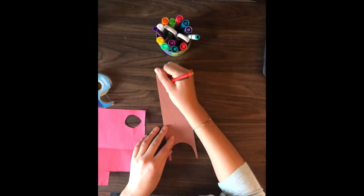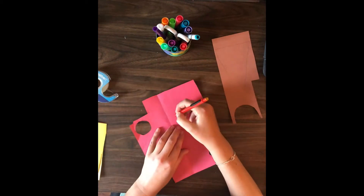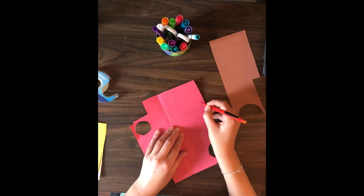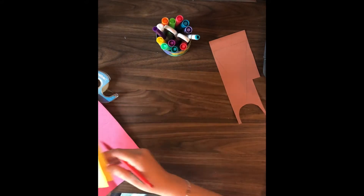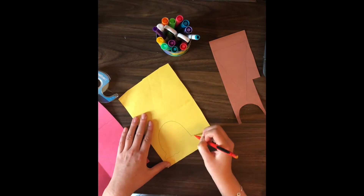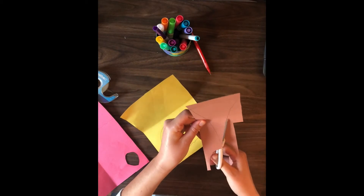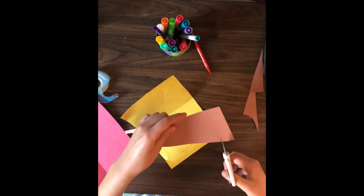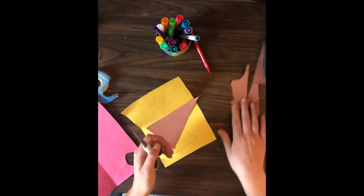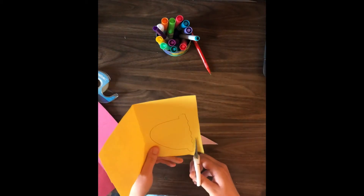We're going to make an ice cream cone craft today! I'm starting by drawing out my cone and ice cream scoops out of construction paper. You can pick any color you want for the cone and for the scoops — you can do more scoops or just one, whatever you want. I decided to do two: one yellow and one red, and a brown ice cream cone that's a triangle shape.